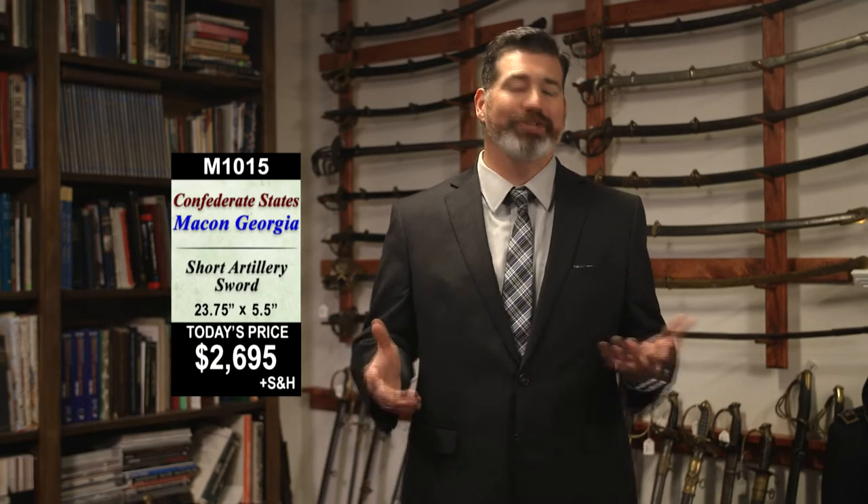The item number for this is M1015. This is a Confederate States short artillery sword attributed to E.J. Johnson of Macon, Georgia. It's just $2,695.